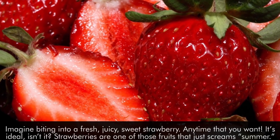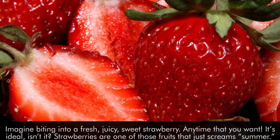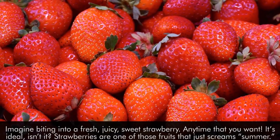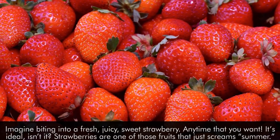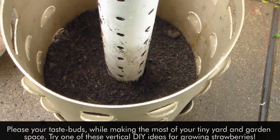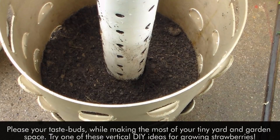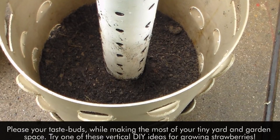Imagine biting into a fresh, juicy, sweet strawberry anytime you want. It's ideal, isn't it? Strawberries are one of those fruits that just scream summer. Please your taste buds while making the most of your tiny yard and garden space. Try one of these vertical DIY ideas for growing strawberries.